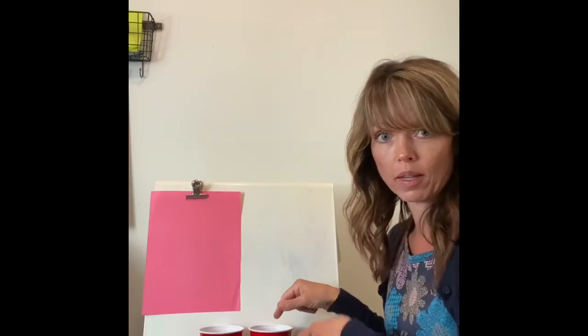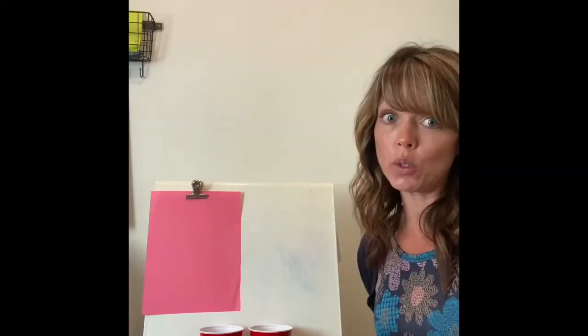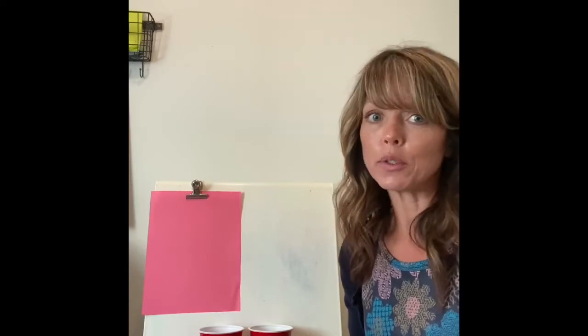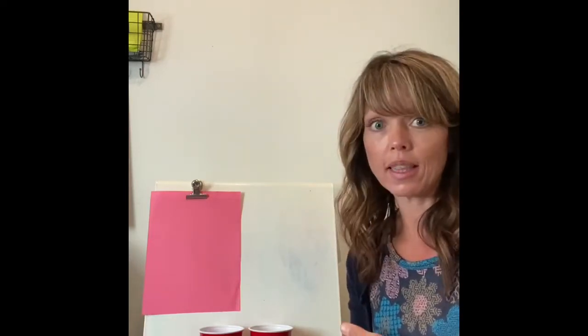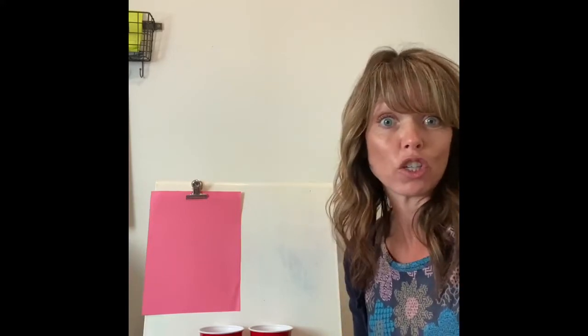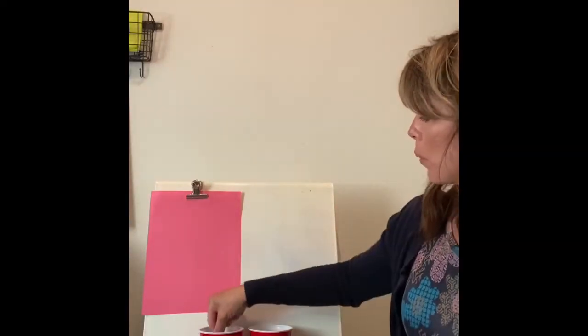I bet you can already figure out how this game is played! In the classroom I would teach you the game and then have you do it with a partner. Since we aren't able to do that, I'm going to teach you the game and then I have another set of eggs that I'll put together and take a picture of at the end of the video so you can try it at home. Maybe there will be someone at home you can work with, or you can just do the addition yourself — because I know how smart you are!